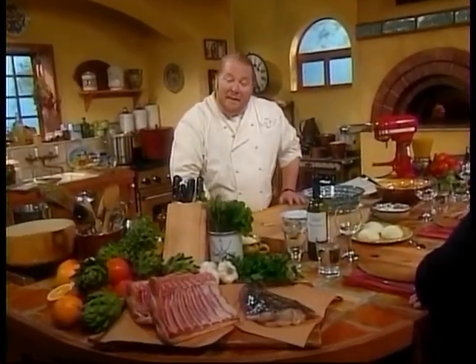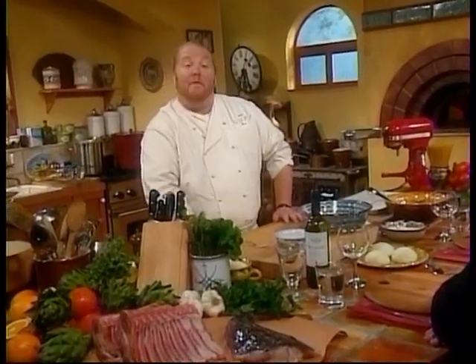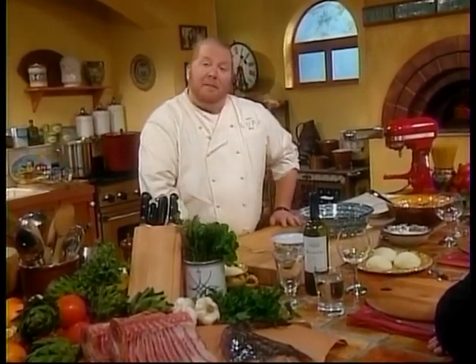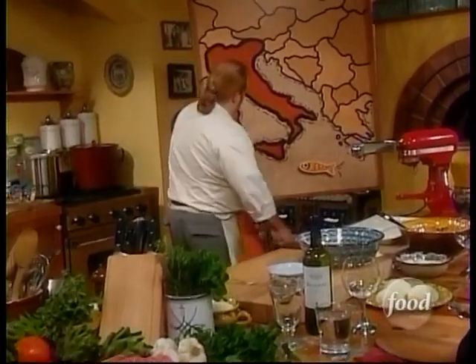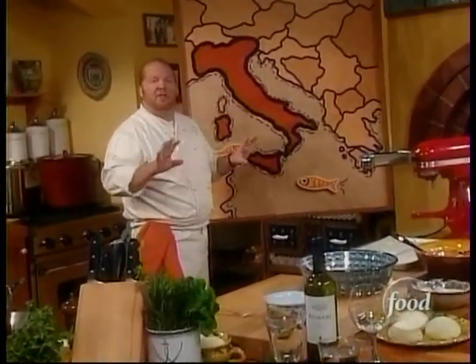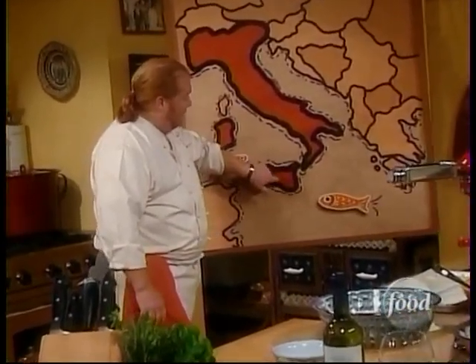Hello and welcome. My name is Mario Batali and this is Molto Mario. I'm here with my good friends Ray, Vito and Greg and we're talking about Italian cooking and our love for it — so much so that we're even talking about a geographical position in Sicily, right here to my left. The area we're talking about is a beautiful estate called Ganji Vecchia, which is about halfway between Taormina and Palermo.